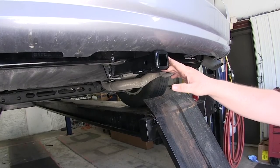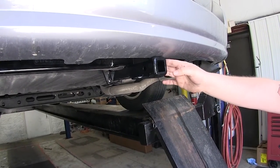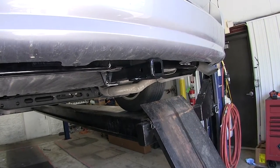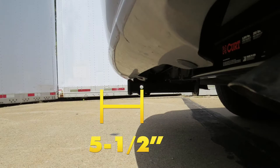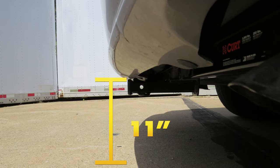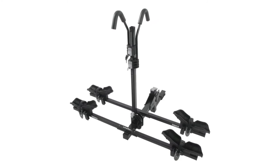You want to double check your manufacturer specs to make sure you go with the lowest number, whether it be the hitch or the vehicle. Now I'll give you some measurements to help with choosing accessories for your new hitch. From the center of the hitch pinhole to the edge of the bumper is five and a half inches, and from the top of the receiver tube to the ground is 11 inches. That will help you choose accessories such as ball mounts, bike racks, or cargo carriers.